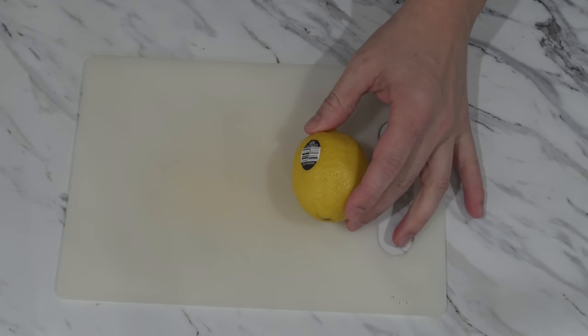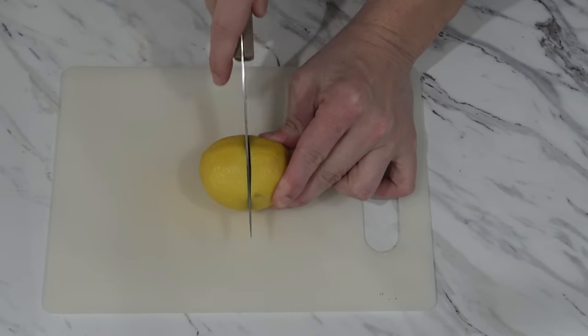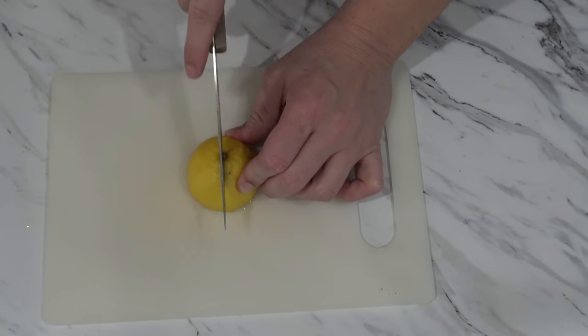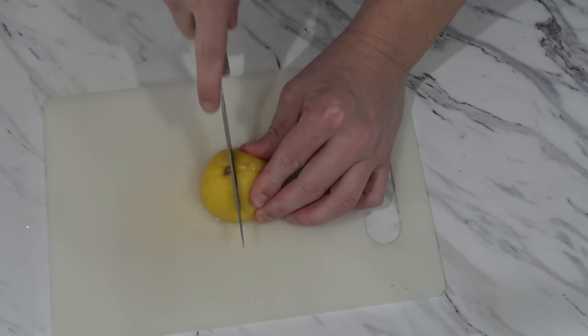Next, grab a lemon — we only need half, so cut it in half with a knife, and then proceed to cut it up into smaller pieces. The amount of pieces don't matter, so cut it up as many times as you like.